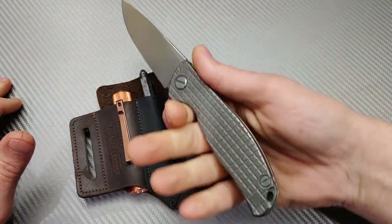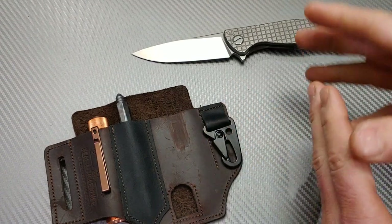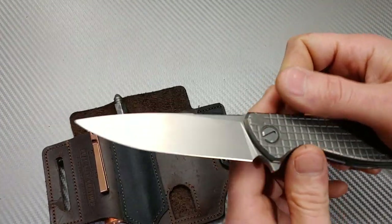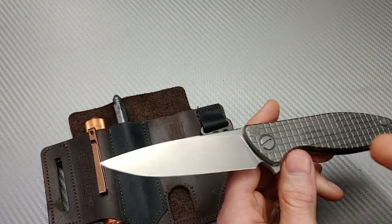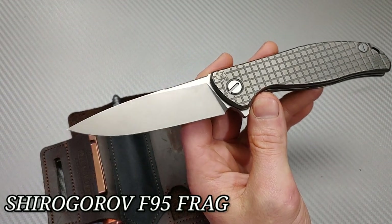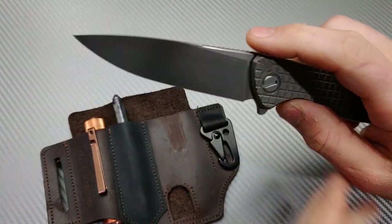Depending on what I'm doing for the day kind of determines what's going to go in the pouch with my knife. A lot of times if I'm carrying one blade shape I'll carry another one in the pouch, or if I'm carrying a flipper in my pocket I'll carry a flipper in there too. But a lot of times there are knives that just go great together — they just look good together. Right here is the Shiro Goroff F95, the Monkey Edge frag pattern.